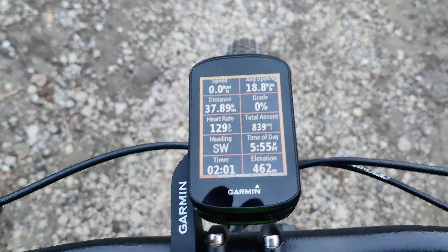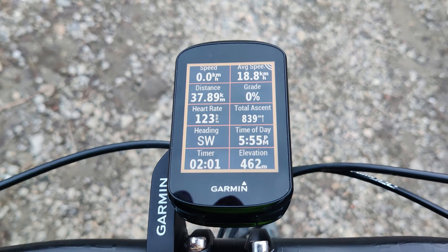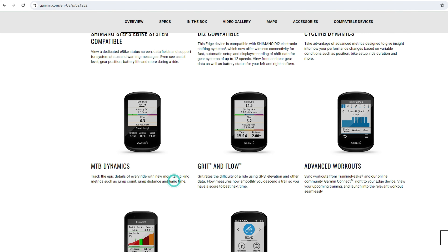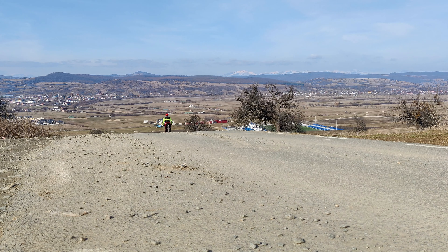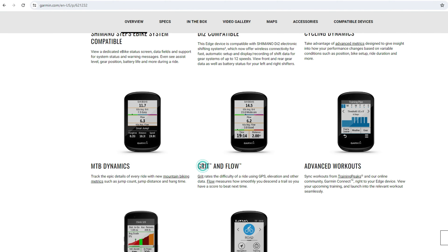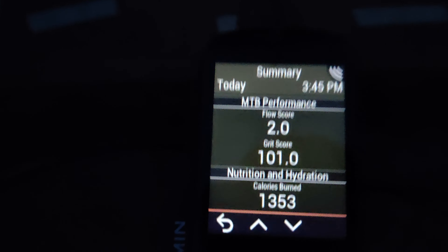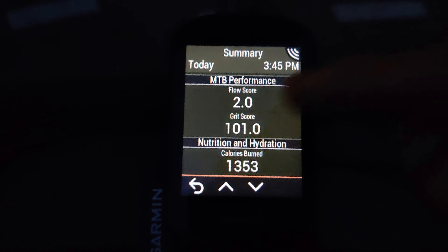The ambient light sensor works great, and as night approaches the screen changes its color profile making it more suitable for night riding. When you are doing mountain bike rides the device tracks each of your jumps, jump distance, and hang time. At the end of the ride you get two new stats called GRIT and FLOW. GRIT uses GPS, elevation, and various data to determine the ride's difficulty, while FLOW measures the smoothness of your trail descent providing a target score for your next attempt.